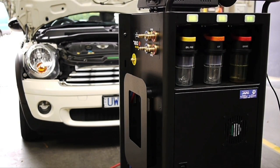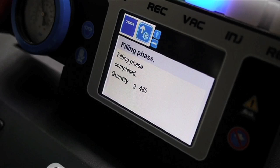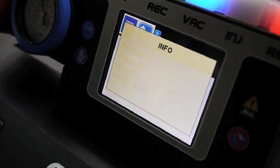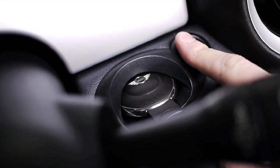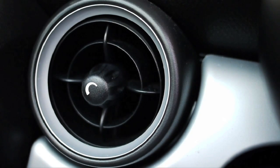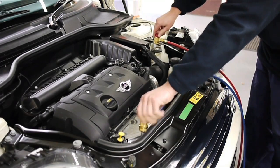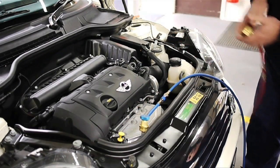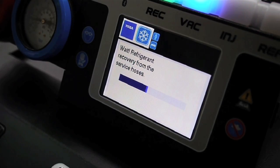If the car passes the test, then the final phase is the filling phase, where the Confort uses the vacuum to pull new refrigerant into the system. It's a quick process, and once complete, all you need to do is start the car and check the air conditioner's performance. If it's all good, you can go ahead and remove the hoses from the car. The Confort will even recover the refrigerant from the hoses to ensure that none whatsoever is leaked into the atmosphere.